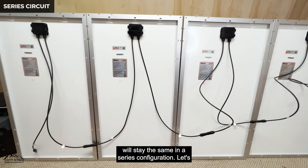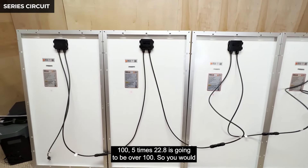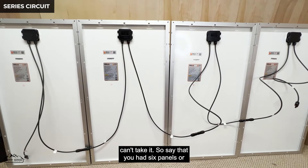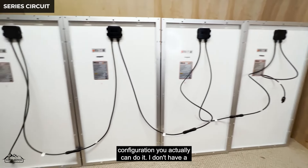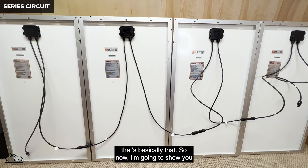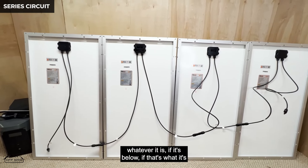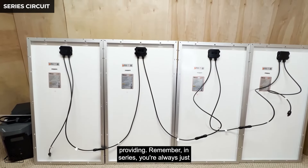This four-panel series system would not reach the limits of the Delta Max because it's under 100 volts and under 13 amps — the amps stay the same in a series configuration. But if you had five panels, 5 times 22.8 would be over 100 volts and you'd overload the Delta Max. Similarly, if your charge controller can only take 80 volts, you know you can't use this configuration.